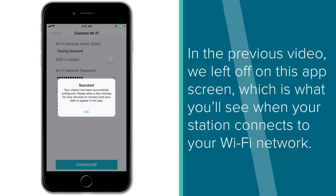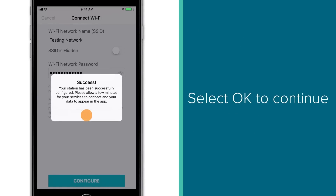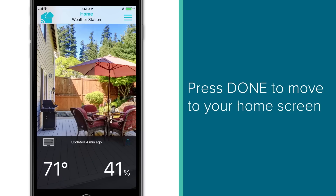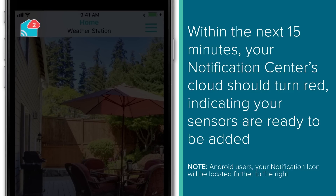In the previous video, we left off on this app screen, which is what you'll see when your station successfully connects to your Wi-Fi network. After you see this success dialog box appear, simply select OK. The screen that appears next is important to understand, as it describes the process for how your station's sensors will be brought into the LaCrosse View app. As long as you're running the latest version of our app and your sensor's data is appearing on your in-home display, these will automatically be added into your LaCrosse View account through your Notification Center. After pressing Done, the app will bring you to your home screen, which should be displaying your station's indoor data. Within the next 15 minutes, your Notification Center's cloud should turn red and show a number for the amount of outdoor sensors connected on your station.